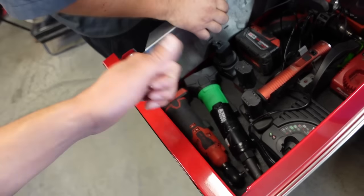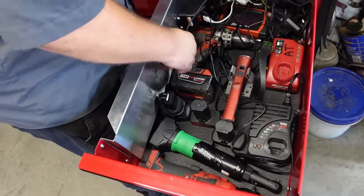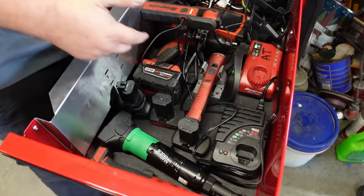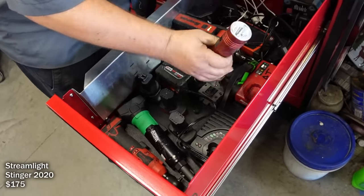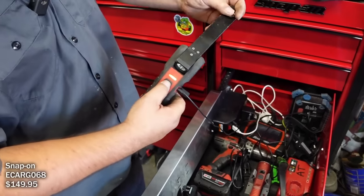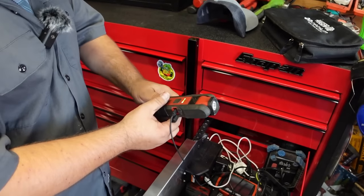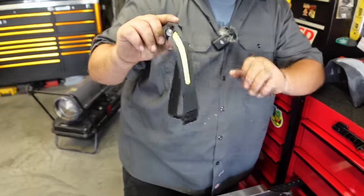You don't see many people with Matco impacts - it's usually Milwaukee or Snap-on. He uses Milwaukee for his drill but doesn't love the balance on their tools. He has one of the new Streamlight work lights and a Matco head unit that attaches to the side for working in tight spots doing electrical work.